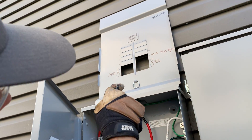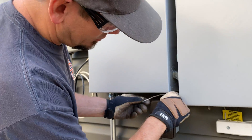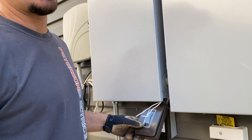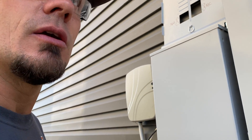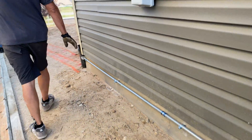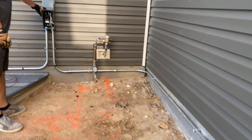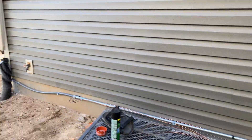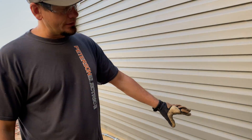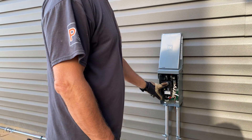The cover is off because the inspector is coming today. The plug is extra hard-duty, WR-rated, and GFCI protected. We piped the conduit here, came across, and came up into a disconnect. The spa is going to go right here. You have to be further than five feet — I'd say six feet — when the cover is open, and it is GFCI protected.